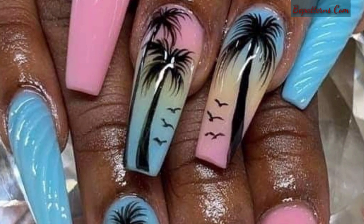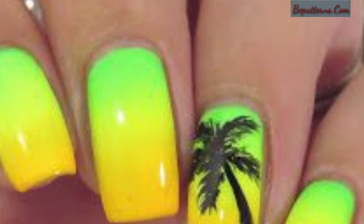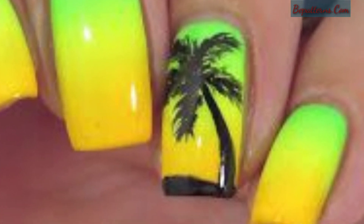Palm tree designs are one of the most popular and easy to create designs for nail art. When it comes to freehand nail art design, this is one beautiful and gorgeous design.